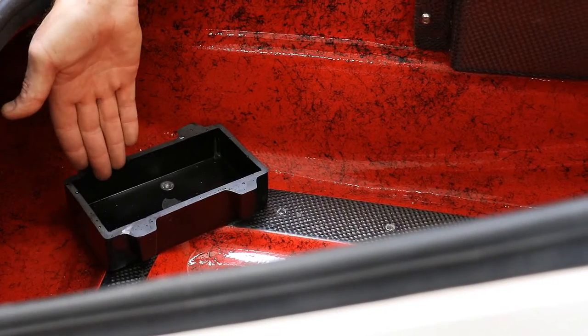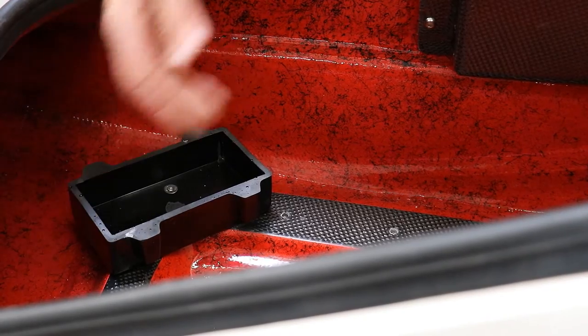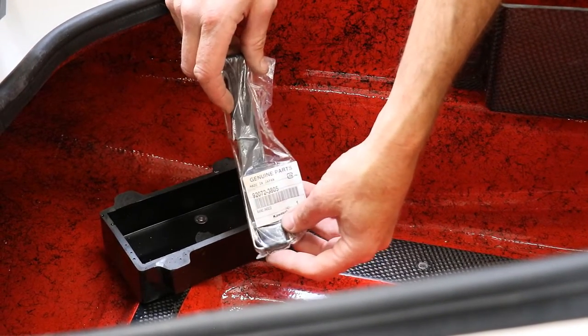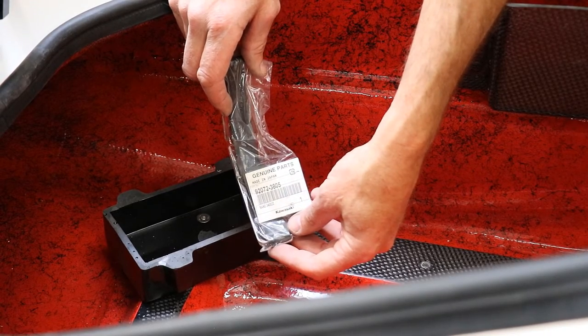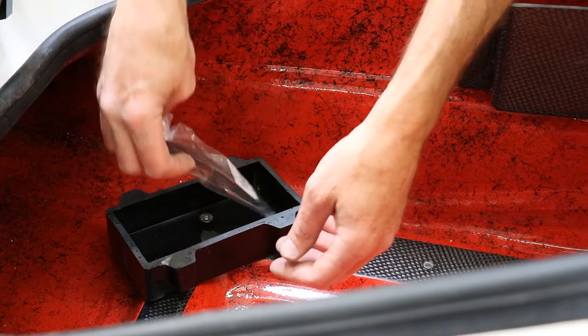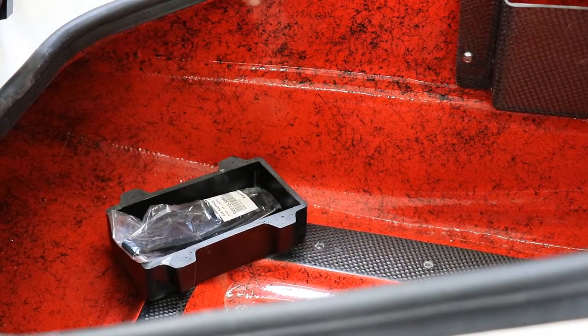Here's the battery box, which is an option on our website. You can also order battery straps — these are ZXI Kawasaki battery straps; obviously there will be two of them. We offer OEM battery straps if that's what you'd like to order.